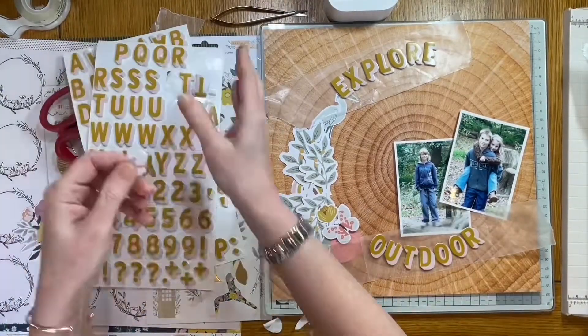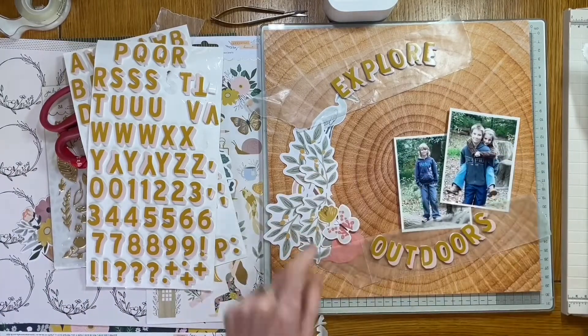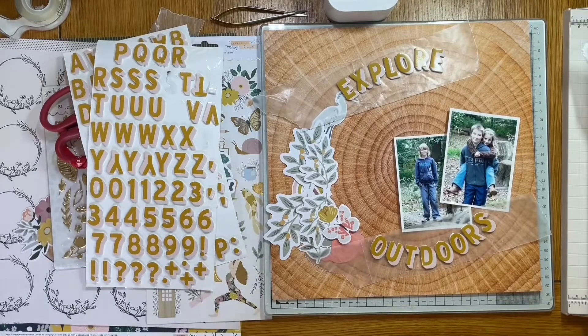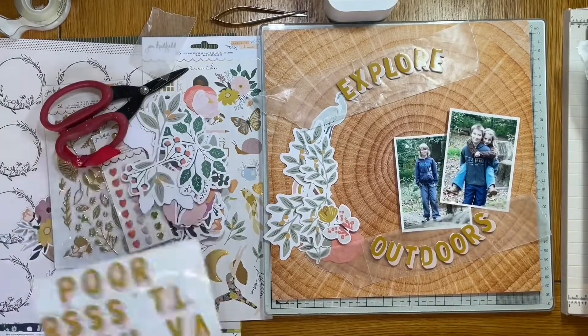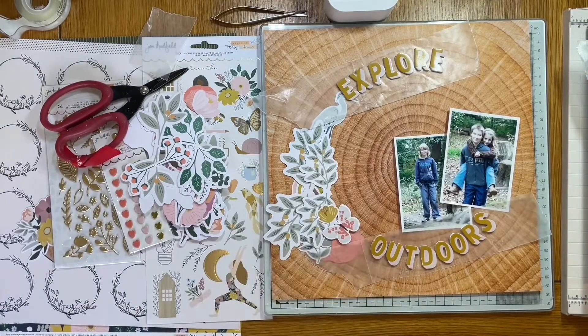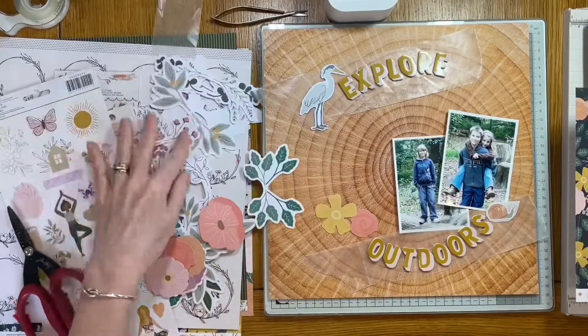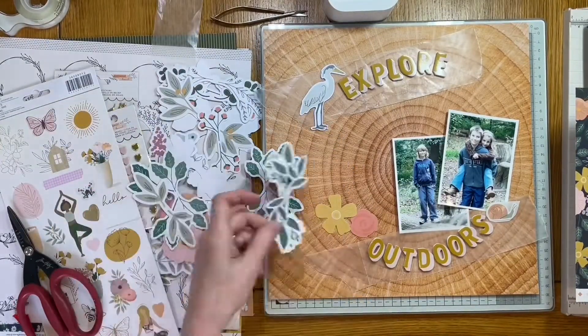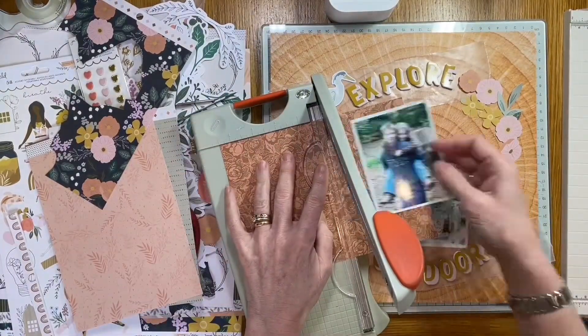I've got lots of lovely snapshots from those times over a number of years. I just picked a few photos I like the look of. There's quite a bit of blue in one photograph — I'll try and bring a bit of blue in later, but they're all very natural tones so I'm not too concerned. The word is Explore Outdoors and I'm going to try and get it to follow the rings of the wood to give that circular shape.